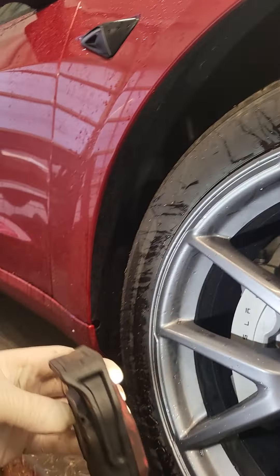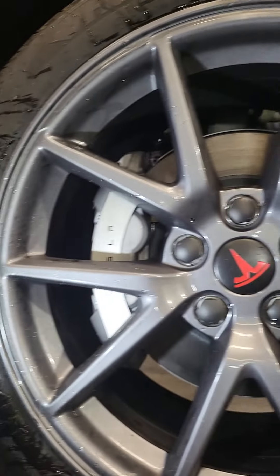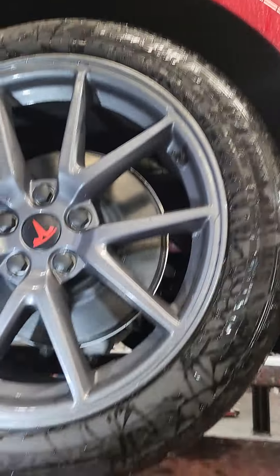A lot of people complain about the ride quality on this car but I actually enjoy it. It drives like a Corvette — once things warm up it softens a little bit, but right now when it's cold it's harsh and firm. It's got big Tesla-style Brembo brakes on it. Can you tell I repaired this wheel? My son curbed it.